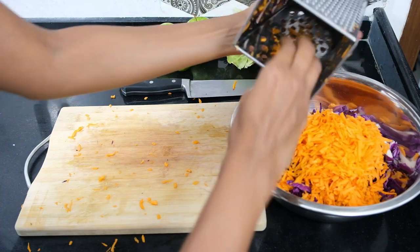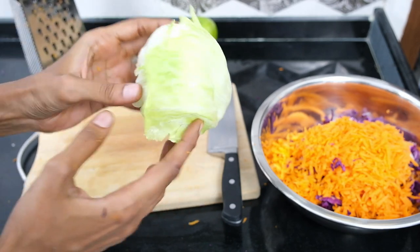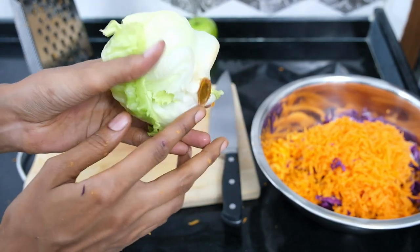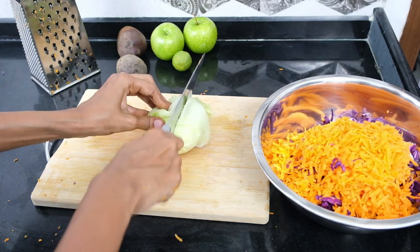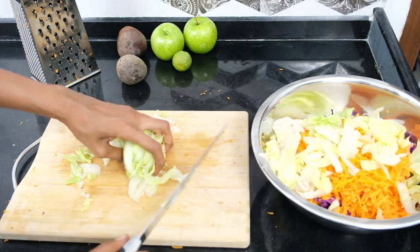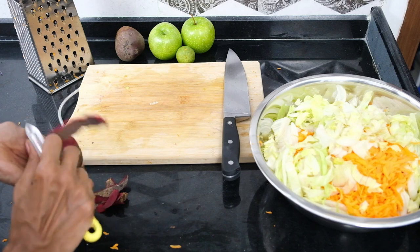When I prep a salad I usually take a break from grating by prepping a vegetable that requires a simple chopping motion — it just helps my arm recover a little bit. This iceberg lettuce is perfect for that. First chop off the stalk, then cut it in half, and just like the cabbage, cut it perpendicular to the leaves. Once done, add it to the mixing bowl.